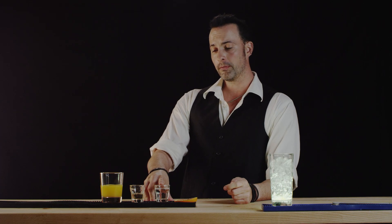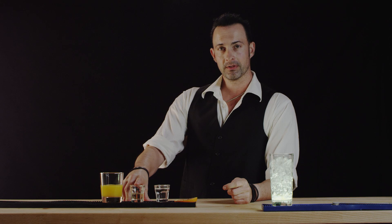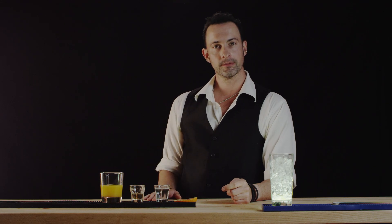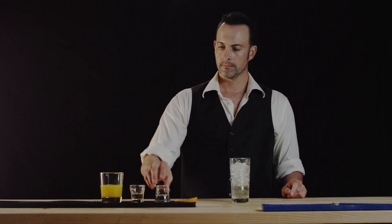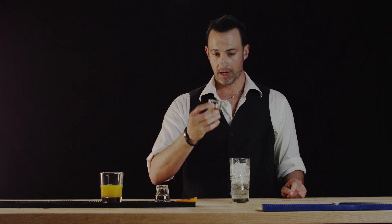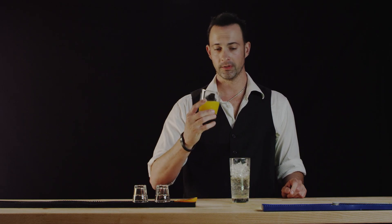We're going to put in 1.5 ounces of vodka, half an ounce of peach schnapps, and the rest orange juice. So in our Collins glass already filled with ice, let's put in our vodka, followed by the peach schnapps. Lastly but not least, the OJ.